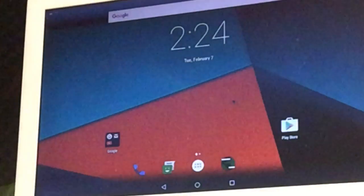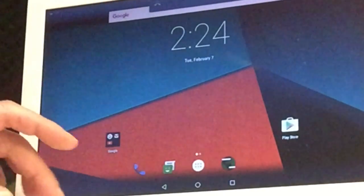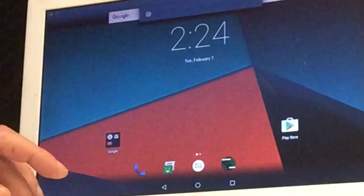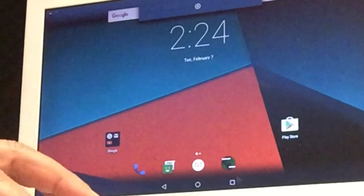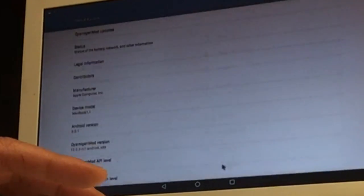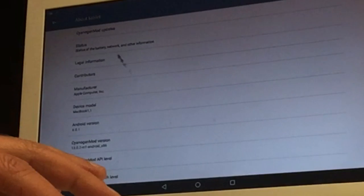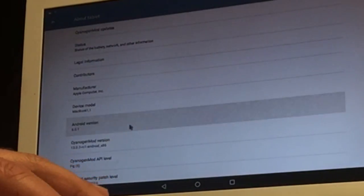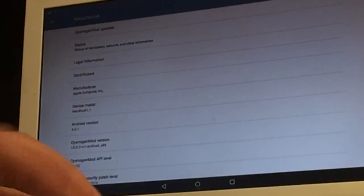What do you say, peeps? Everything works — volume works, the light dimmer works, you see that, everything works — except the microphone. The microphone is not working, and the camera as well. So this thing cannot listen to you and it cannot look at you. That is kind of good — that is really Apple, you know, they think about your privacy, right peeps?